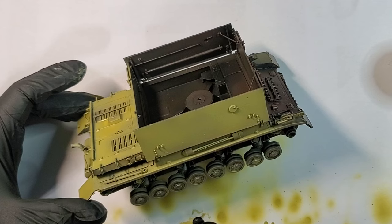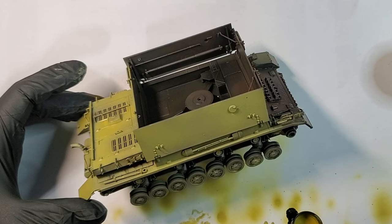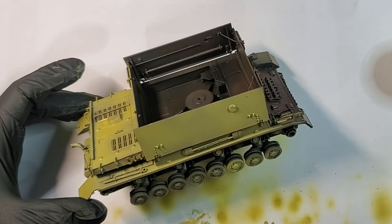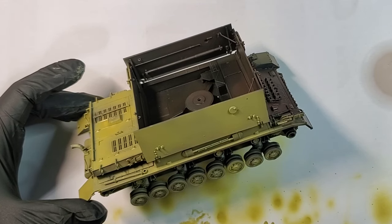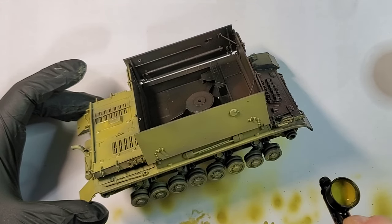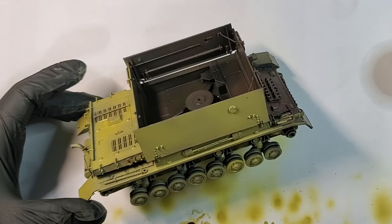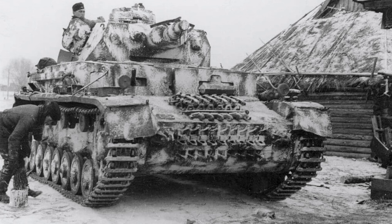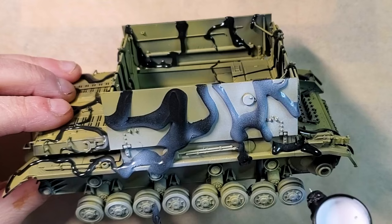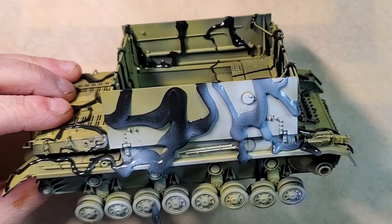Number three: winter camo. Again, we start with the same base color — dark yellow. At that time, high quality paint was only sometimes available in large enough quantities. So another widespread solution was whitewash — an inexpensive paint or stain made from lime and chalk dissolved in water. The thing with whitewash is it was durable but would wash off fairly quickly, meaning it could be removed quite easily in spring.